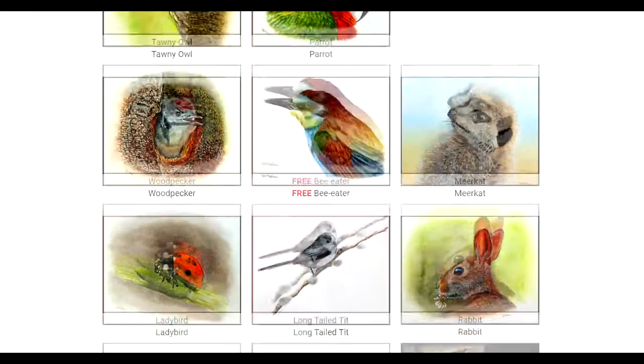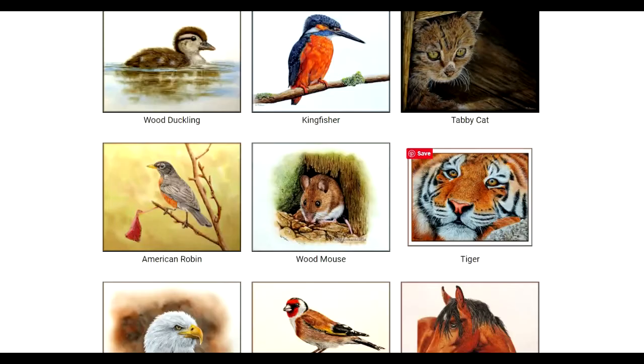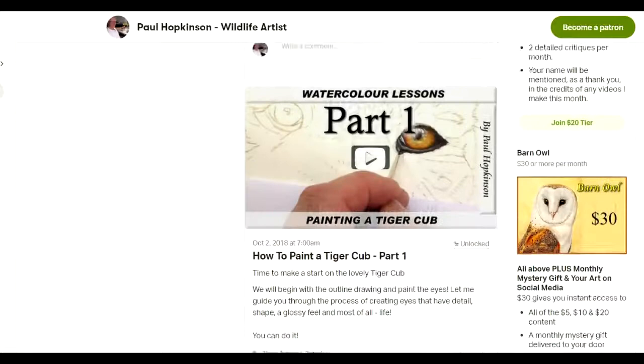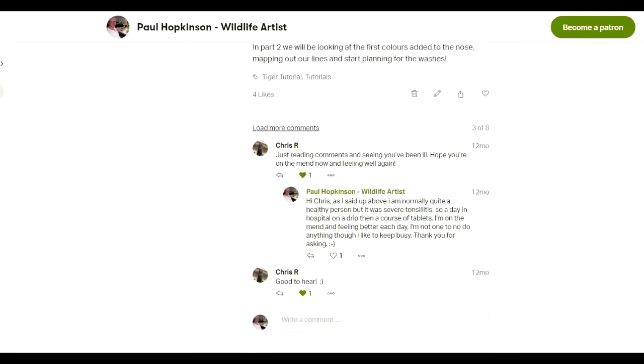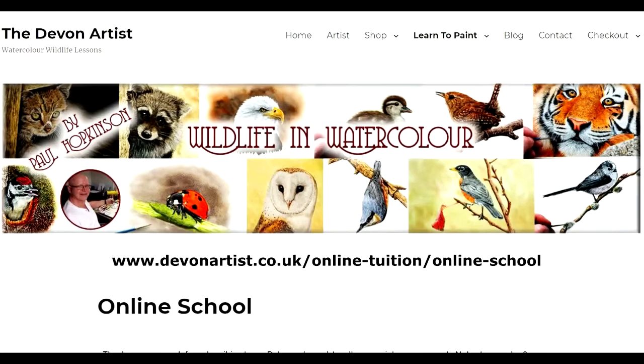The idea of this companion page is that you can scroll through to see what you fancy — say, for example, the tiger. If you click on the tiger tutorial, that'll take you back to Patreon with everything to do with the tiger videos: the outline drawing, the reference photograph, and all the part numbers. I'd recommend bookmarking this companion page on your browser so you can access it really quickly to choose whatever you want to have a go at painting.